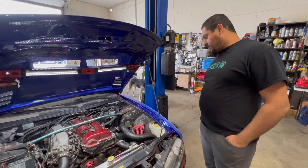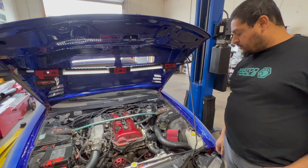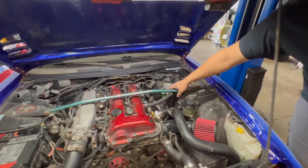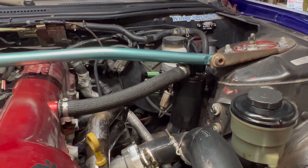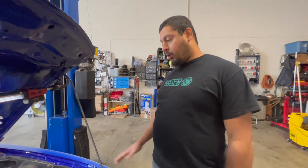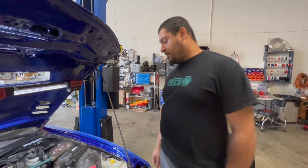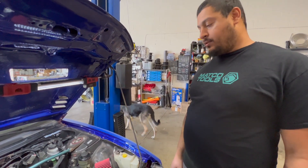Alright, it's dyno day! We were able to finish everything up and get it ready for the dyno. We have the turbo intake installed, the charge pipe installed on turbo, and the Radium Engineering universal catch can mounted and plumbed up. Did some tuning, a couple data logs on the street to make sure everything was working. Yeah, everything checks out — we'll put it on the dyno and see what kind of power she makes. I'd expect with this setup and this turbo somewhere around 350 at the wheels.